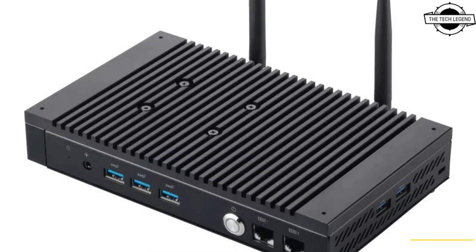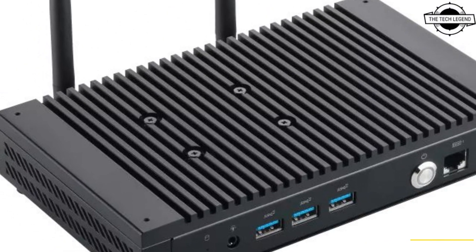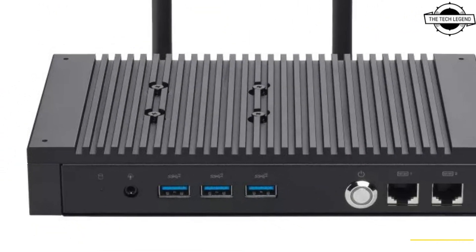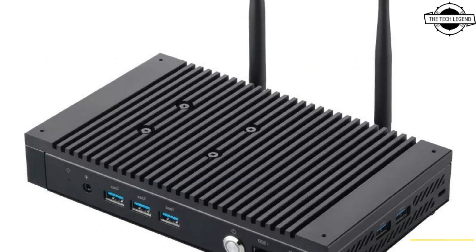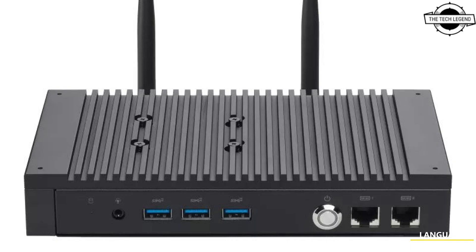Each PL64 unit has been subjected to a battery of durability tests, and the fanless design ensures optimal performance even in ambient temperatures of up to 50 degrees Celsius.